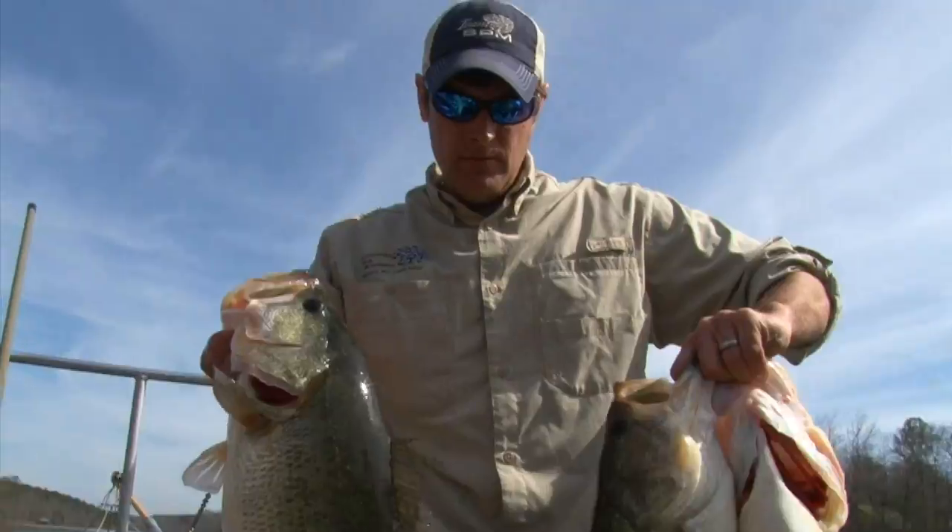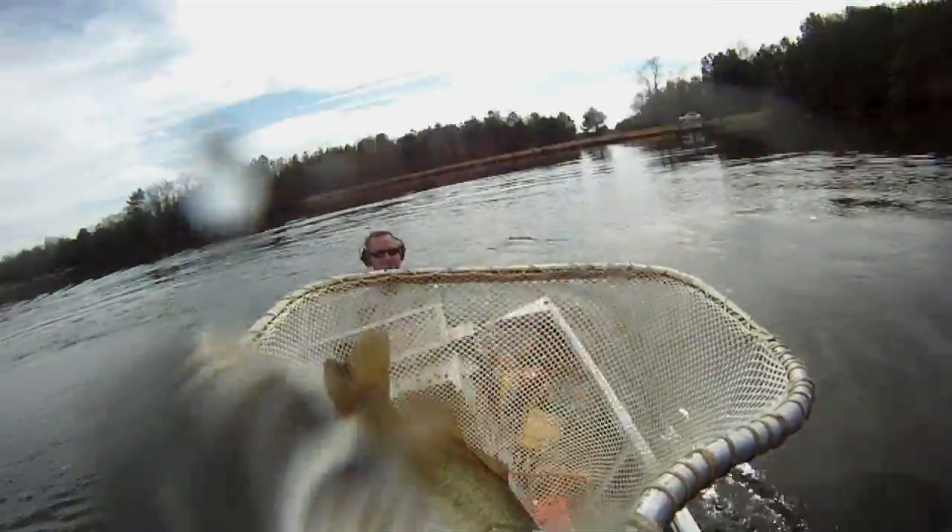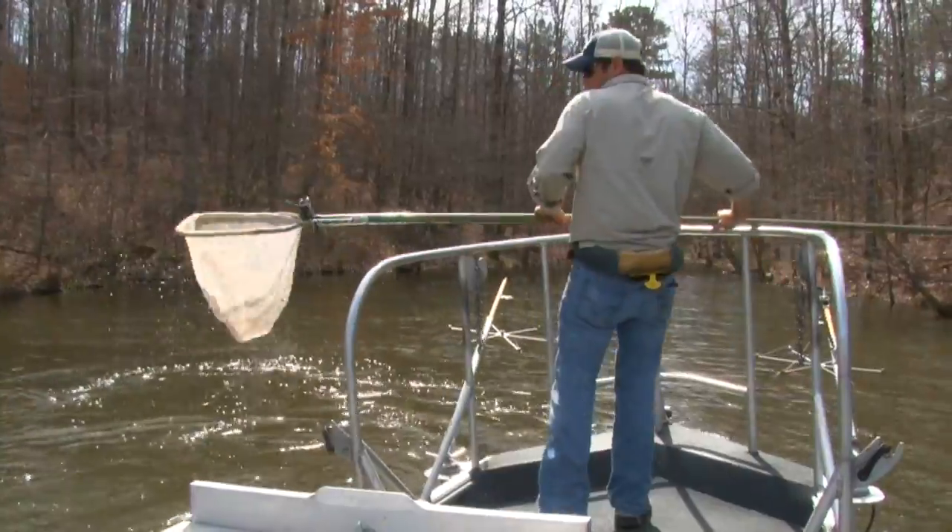I've been doing this for a long time, and there's nothing more exciting than seeing one of your big eight to ten pound fish come out of a treetop and get dipped up and put in our live well.